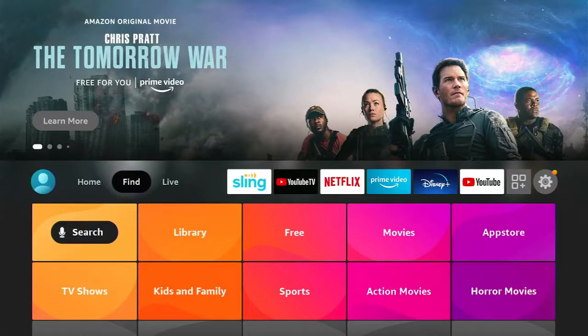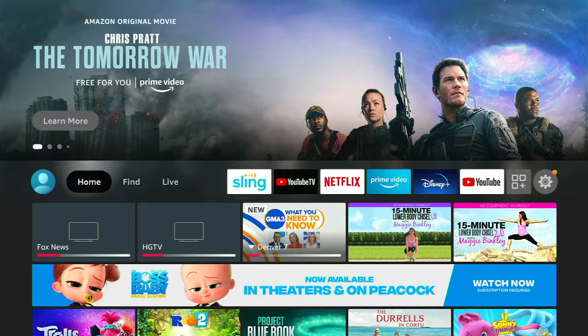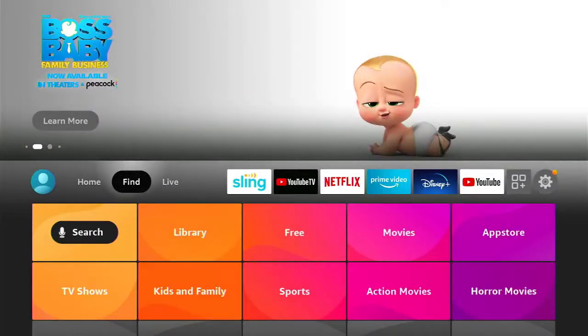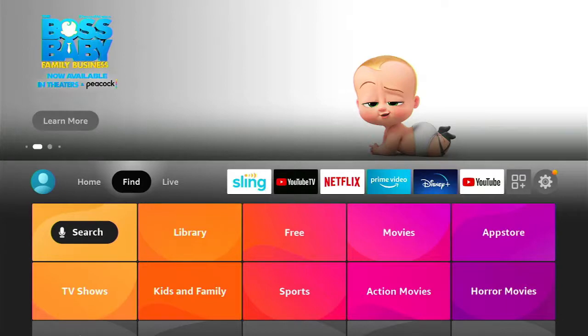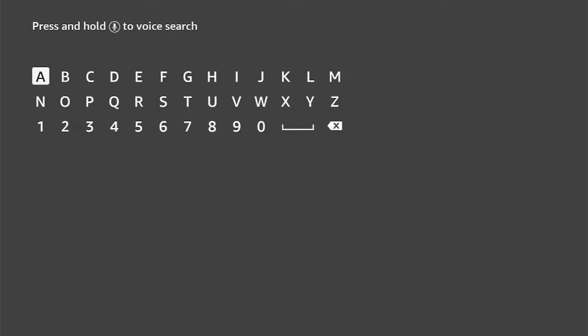There are a couple ways to do this. I'm actually just using the remote to navigate around left and right with the circle button up top and then the center select button. If you notice under Find, there's actually a search functionality here. So if you move down and hit the center select button, you can manually type stuff in, but that's obviously kind of old school.